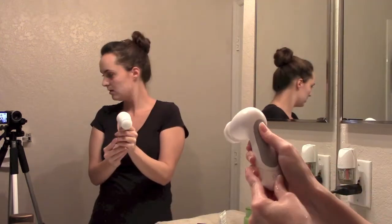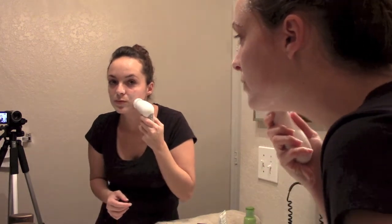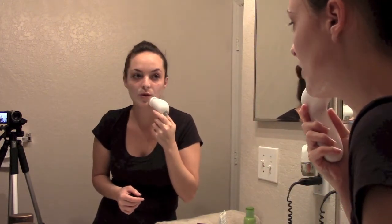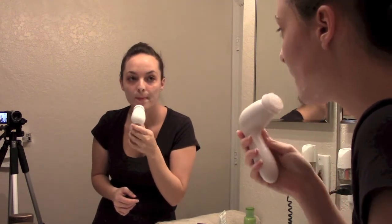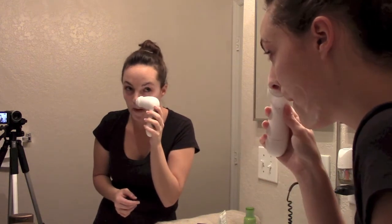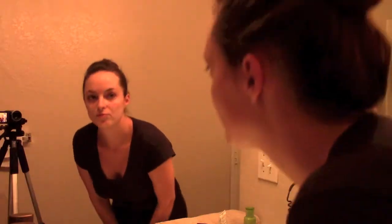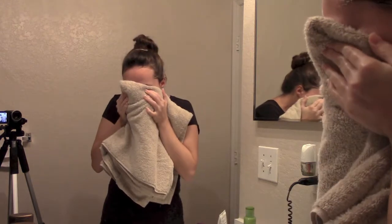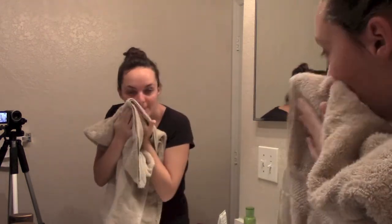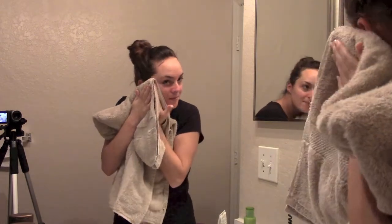This brush has two settings: high and low. I like to use the low setting to be gentle on my face. I focus on my chin, the corners of my nose, and the center of my forehead, because that's where I get the driest, flakiest skin. Sorry about the lighting. After I exfoliate I just rinse my face and then pat it dry. Again, you want to be very gentle. And there you go — all clean.